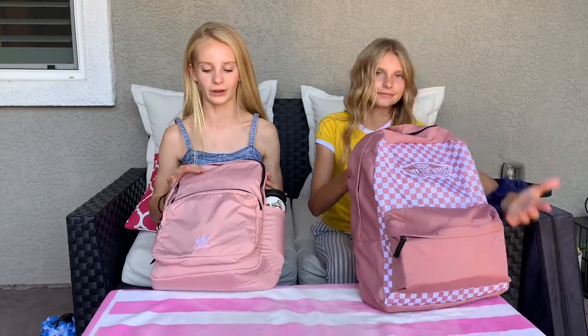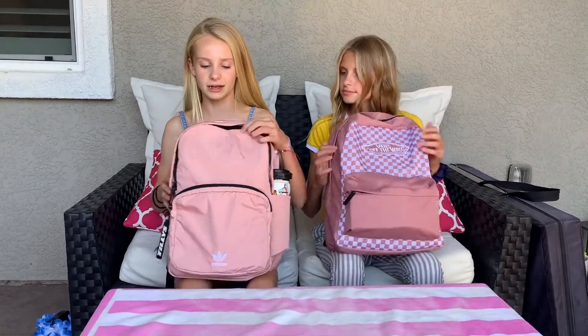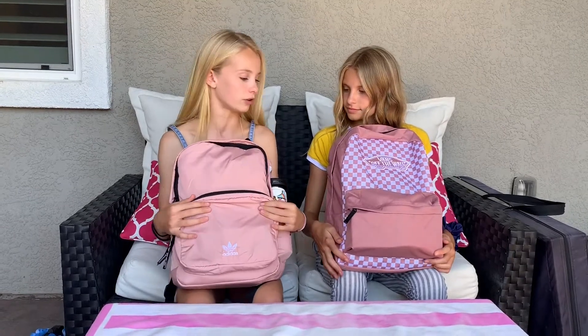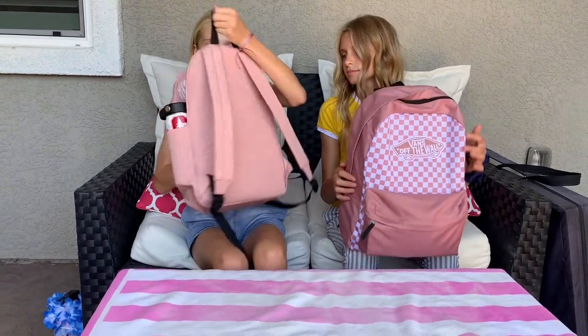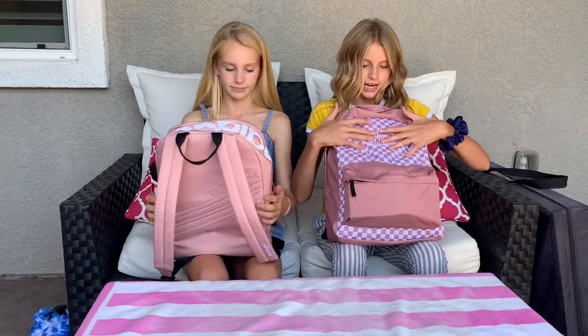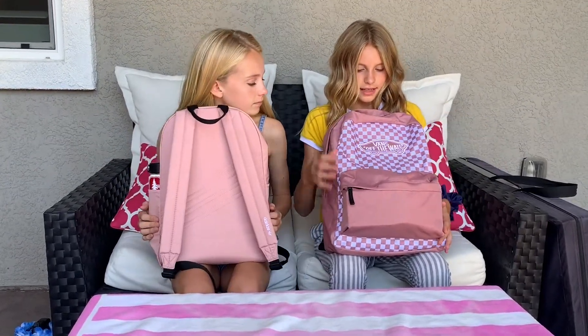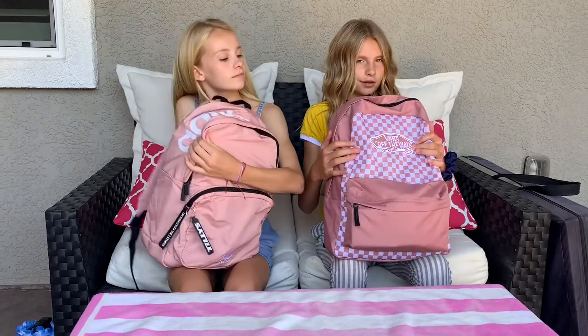First we're going to show you what our backpacks fully look like. We pretty much have the same idea for colors, but mine is an Adidas backpack — it's a very girly blush pink and it says Adidas in the front. On the back it just has a stitching design, it says Adidas, and it has padded straps.